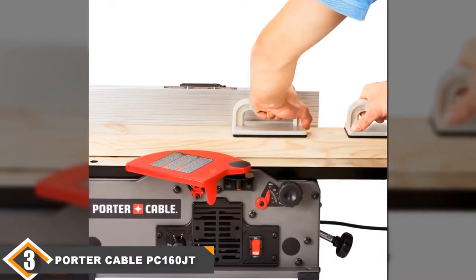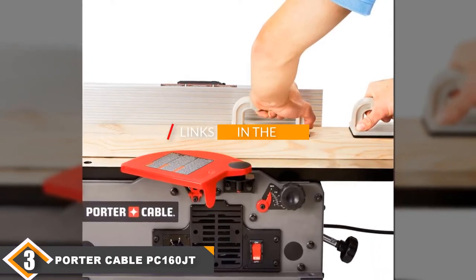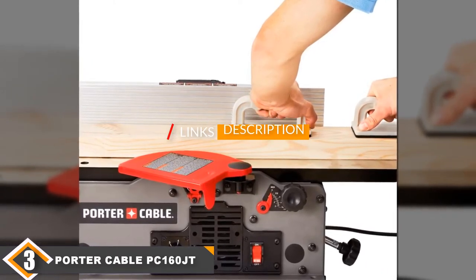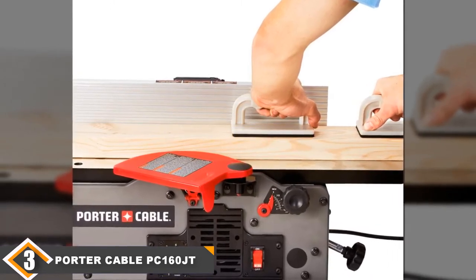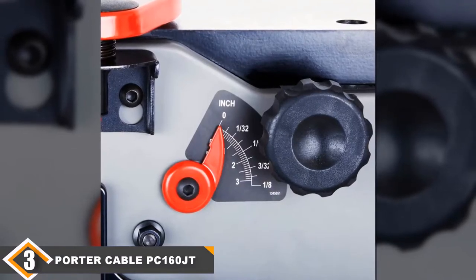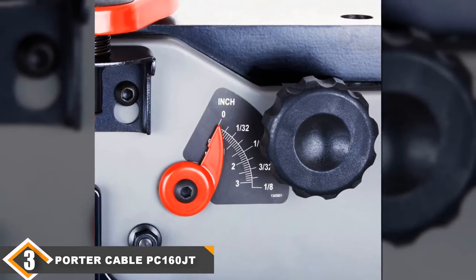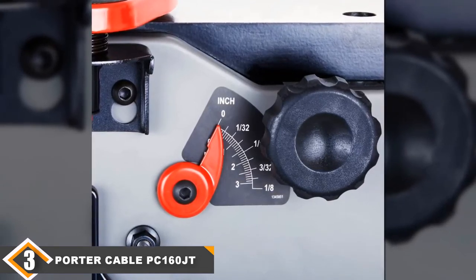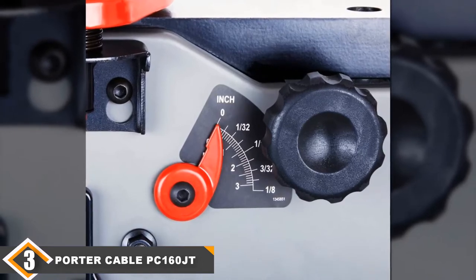The number 3 position is held by the Porter Cable PC160 JT. If you are shopping for a bench jointer, the Porter Cable PC160 JT is one of the better low-cost options to consider. It's cheaper than the Delta 372071 and it comes with a variable speed setting. Using 5 speed settings, you can change the cutter head speed from 6,000 RPM to 11,000 RPM, so you can adjust the speed to match the size and material of the stock.